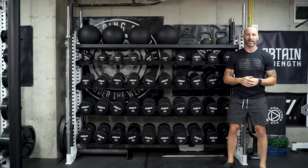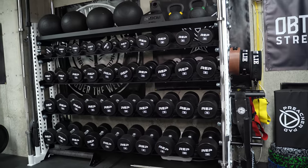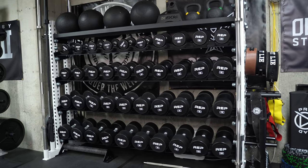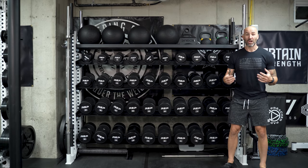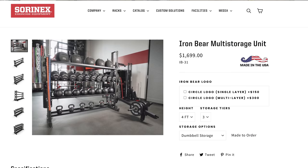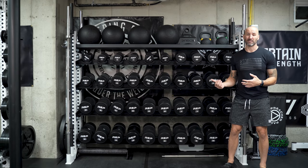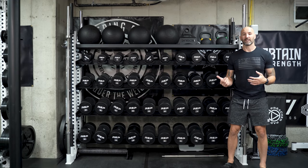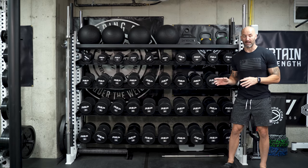Hey, what's up everybody? Back in the basement again today to talk about the Sorenex Iron Bear, which I've had for quite a while but I never really did a video on because it's like a dumbbell rack for the most part. What kind of review do you really want to see? But then I got to thinking when I was purchasing this thing, there was no video reviews or anything on YouTube about it. The only thing I could find is on Sorenex's website, which is okay, but I always like to get other people's opinions. I figured if I did a video like this, it may help someone make up their mind if this is something right for them to purchase.